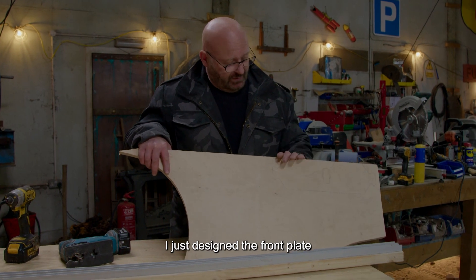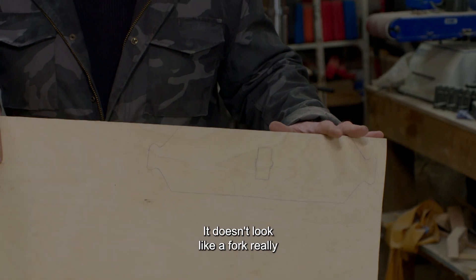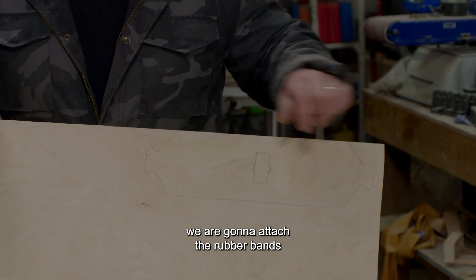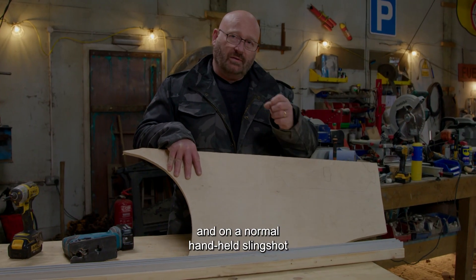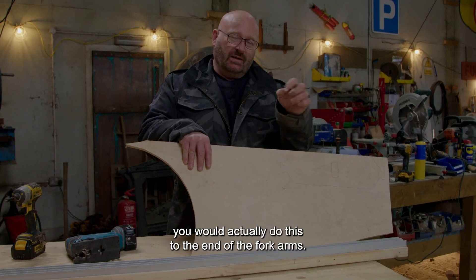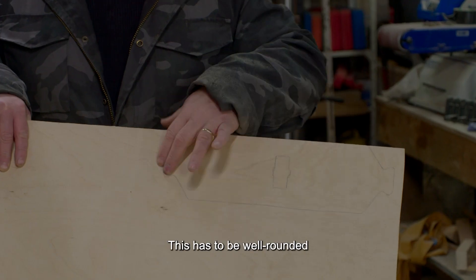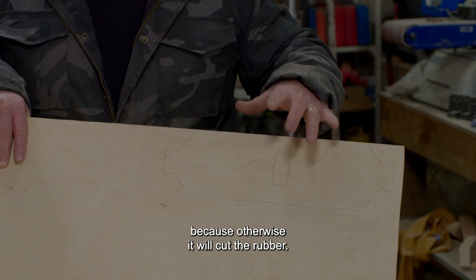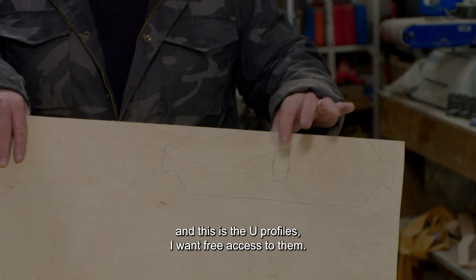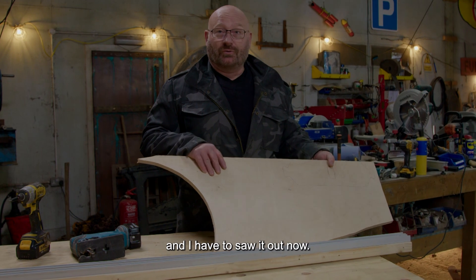Just designed the front plate — this is what in the slingshot world we call the fork. It doesn't look like a fork really, but here and here we're going to attach the rubber bands. On a normal handheld slingshot made from a natural tree fork, you attach to the end of the fork arms — that's why we still call this a fork. This has to be well rounded because otherwise it will cut the rubber. This is where the javelin will go through later on, and these are the U-profiles. It's made from nice thick plywood and I have to saw it out now.